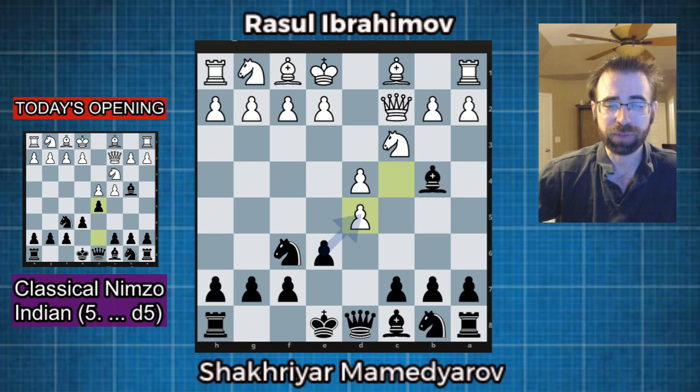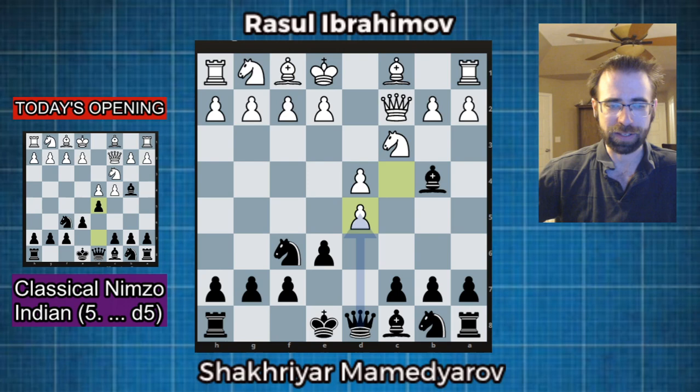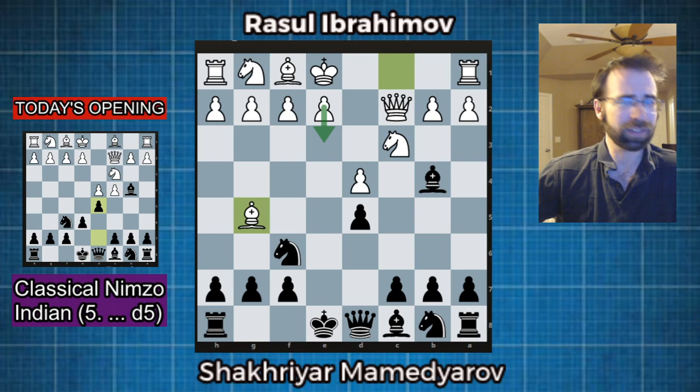The main move I think is the most aggressive is e takes d5. There is an alternative — queen takes d5 — so if you play this a lot, you can mix it up, but the lines with queen takes d5 are not going to be as sharp as e takes d5. Very logical move. White's intention is obviously to play e3, bishop d3, knight f3 or knight e2, castle, and just develop with a small advantage. So we have to disrupt him. The reason we haven't castled yet is we're going to save the tempo — our plans as black are very aggressive.